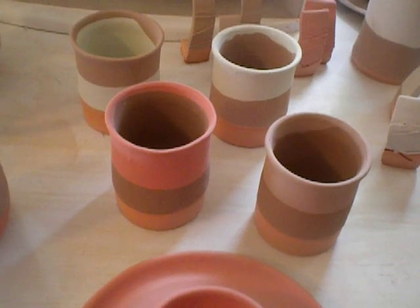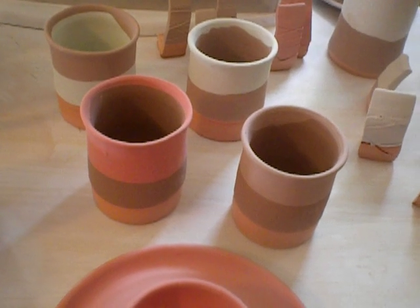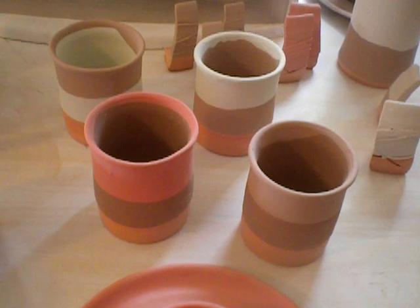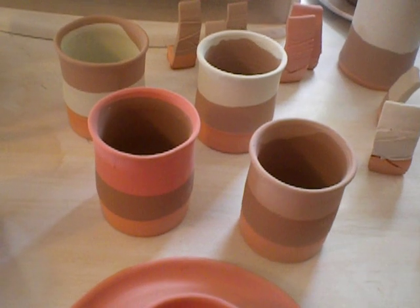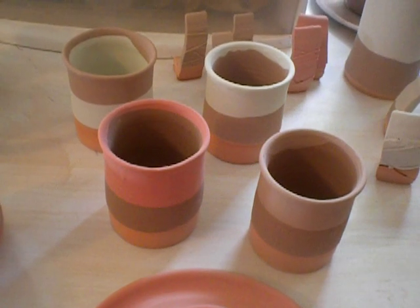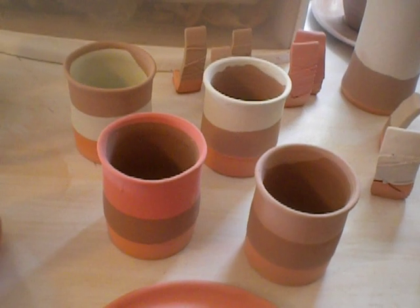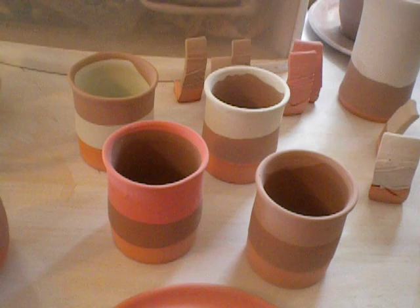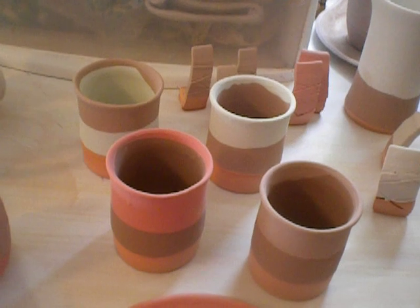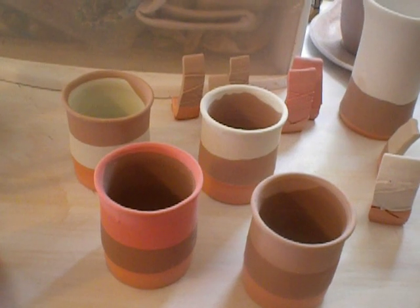These four cups — I have to read from my piece of paper. The first thing I did was dip it from the bottom in smoked sienna, then the inside was also smoked sienna, and then I dipped the rim in sea mist. Smoked sienna is Potter's Choice and sea mist is Standard Ceramic Supply. Then I did the opposite: I filled the inside with sea mist, dipped it in from the bottom, and then dipped the rim in smoked sienna.